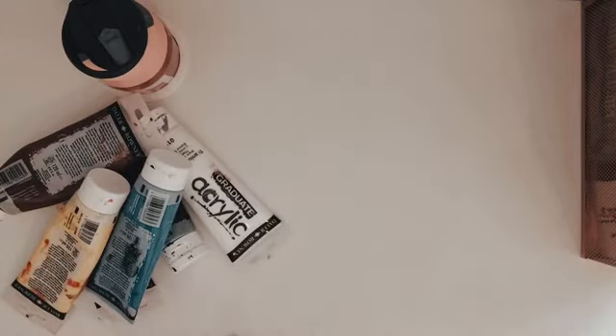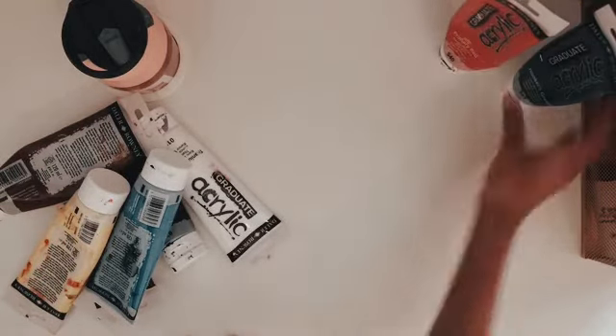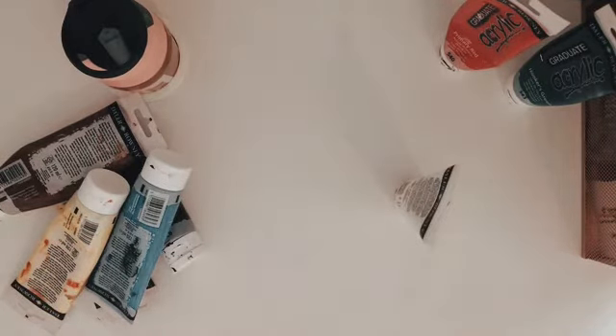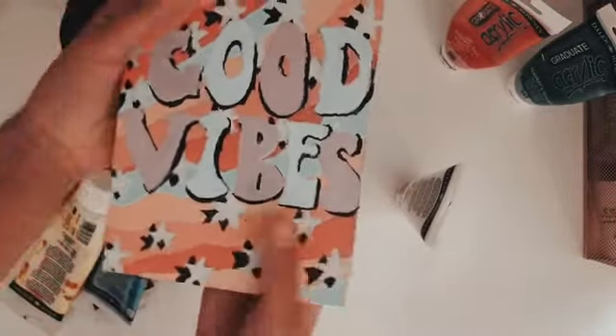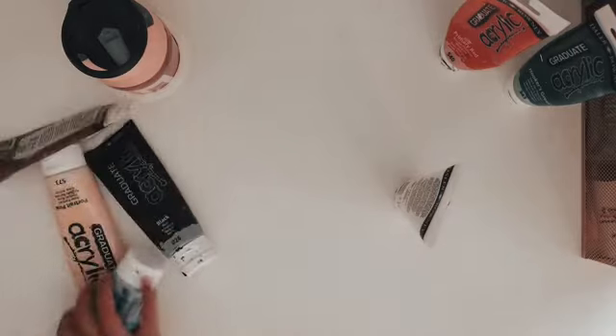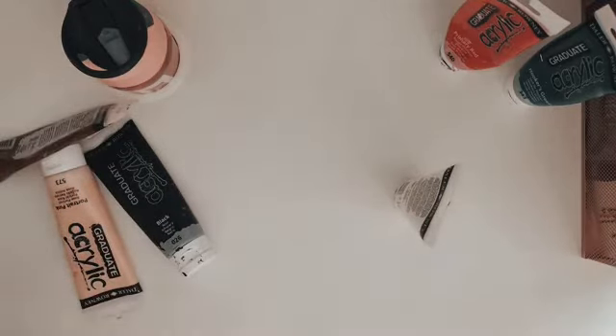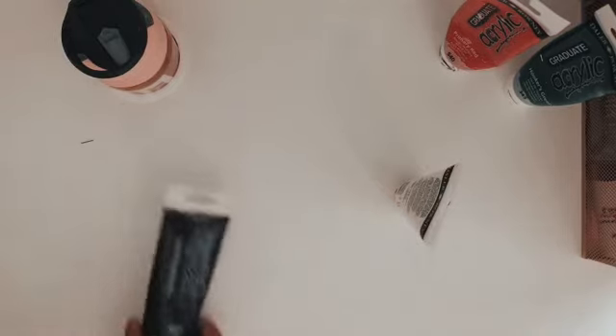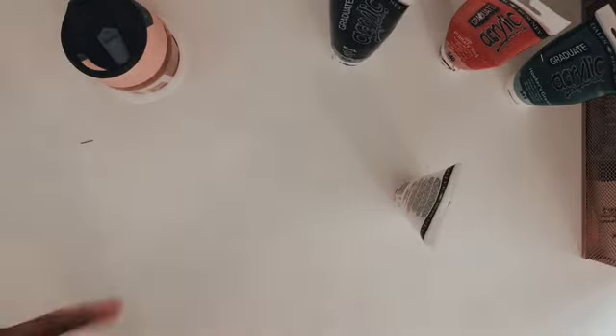I'm a bit scared because I don't really do detailed paintings, but this is the most detailed one I've done. It has a lot of details so I'm just going to go for it today, and this might even take another day — I just want to get this perfect.